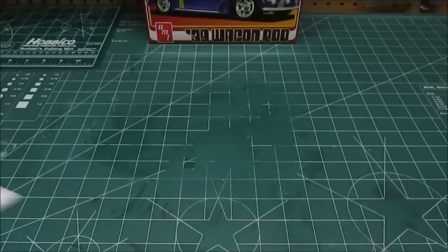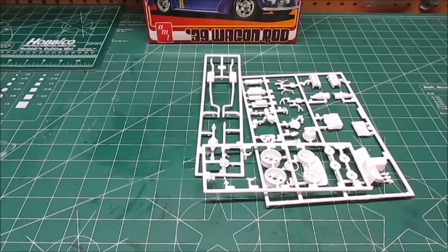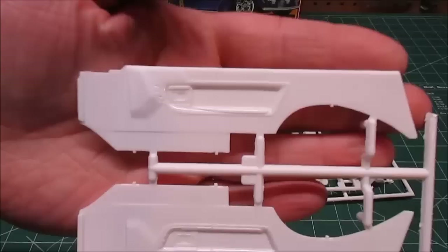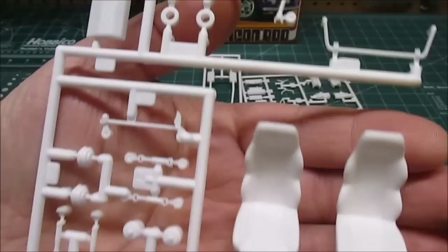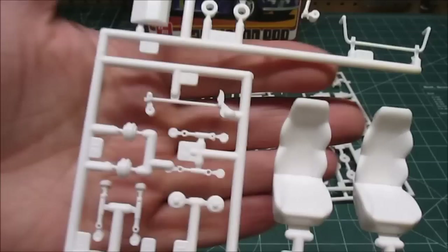Let's get all the rest of the white plastic out on the table. First up, interior panels — you can see those modern style interior panels with all the comforts of modern electronics combined with all the style of the old body. Nice bucket seats, they just fold right in.